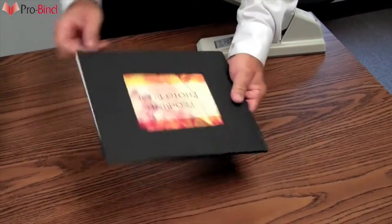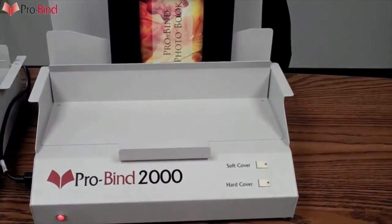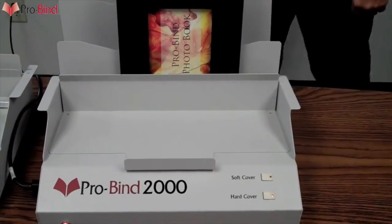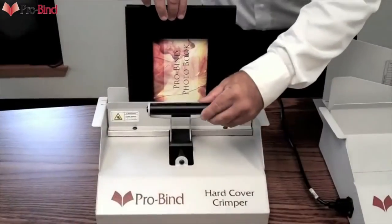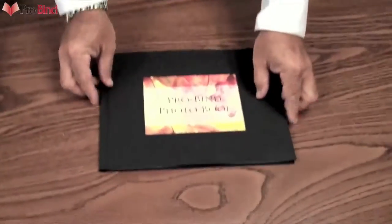The book goes all the way in, all the way down so it's nice and even and flush. From here, it's placed into the ProBind 2000 thermal binder and hardcover is selected. After a short binding cycle, it's removed from this machine and placed into the hardcover crimper. This crimper sets all the glue and holds that spine perfect. And that's it — you've got a completely secure, thermally bound hardcover book.